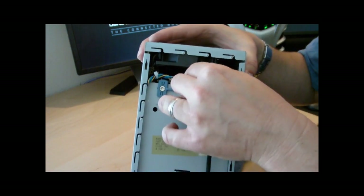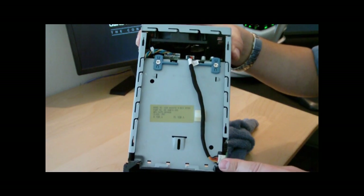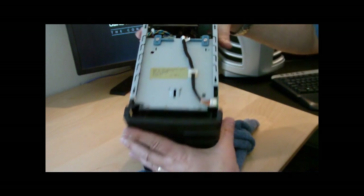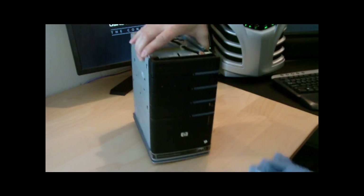I want to make sure I don't forget to plug in my remaining connector. That's going to control the light patterns on the front, and then I pop it back into its clip. Now I've got all the wiring done.